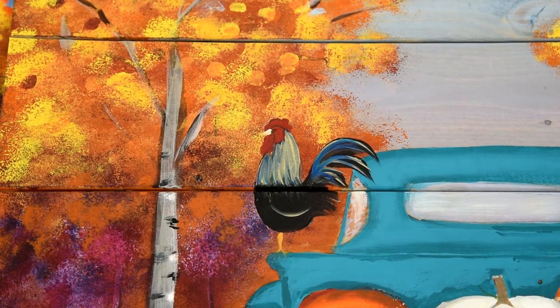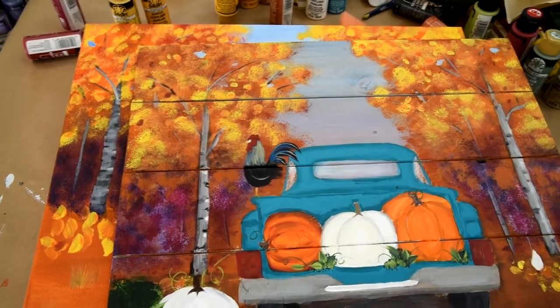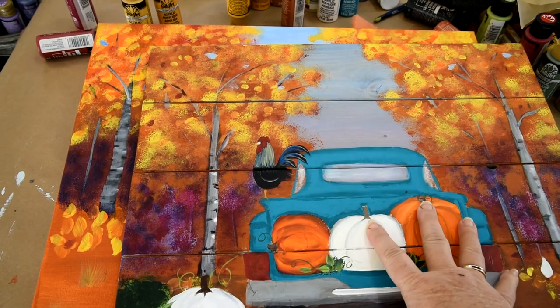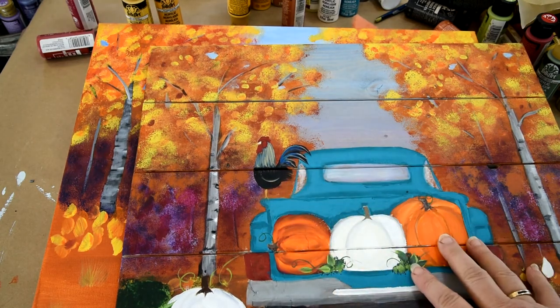Hi, this is Pam, Pamela Gropey Art. Today we're going to paint a rooster. This is my truck painting I did a tutorial on recently, and I had a request for how to paint the rooster to put on the truck.